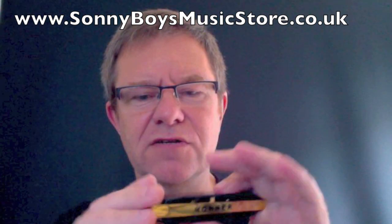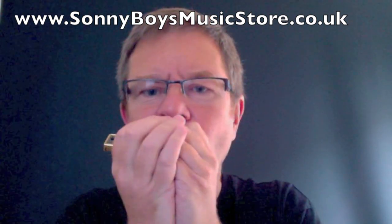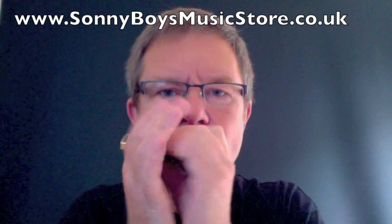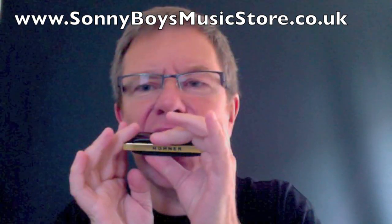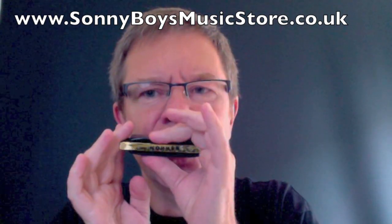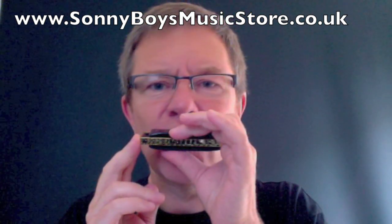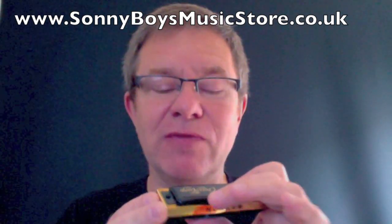Let's see how it sounds. Now, these are going to be pretty hard to bend. Six is going to be alright, and of course the blow bending will be really easy.